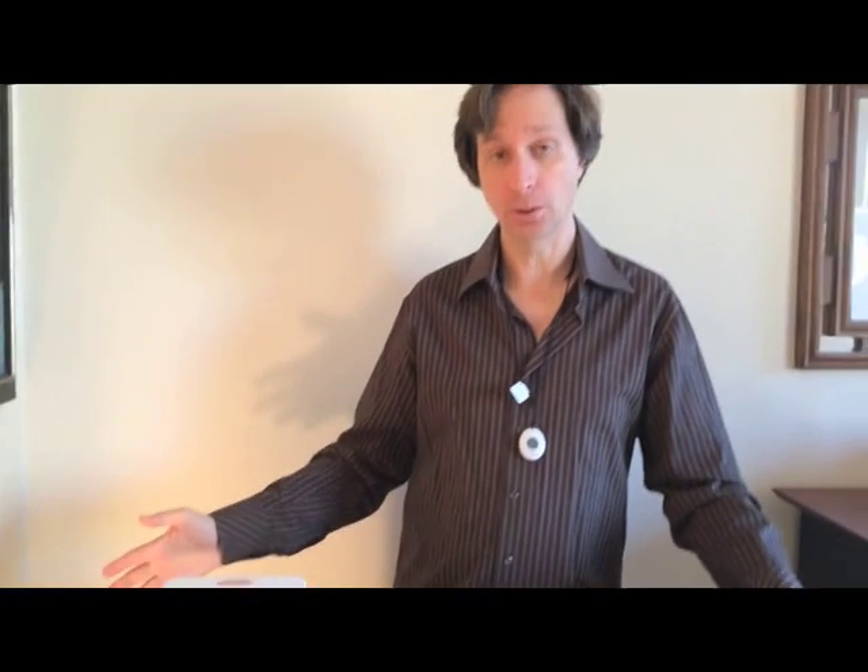In case you have an emergency, you press the button here and you get in contact with their operators. And again, it's all cellular — you don't have to hook it up to a phone line or anything, which is really quite exciting in this industry. So that's the cellular base system. Stay tuned for our next video, which is Medical Guardian's mobile system, which is really interesting.